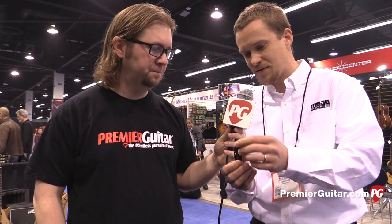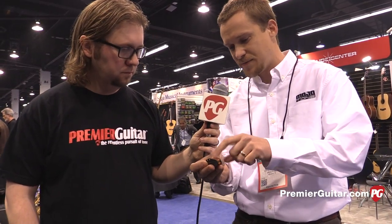They're very much like a Strat pickup in every way. They have the flatwork material like a vintage Strat pickup, they use cloth-covered leads like a vintage Strat pickup, and we also use a 42-gauge wire — like the formvar or the plain enamel. And they match everything: if you were to spec it, it matches the DCR, the inductance, the capacitance, the resonant peak frequency — everything matches a single coil.